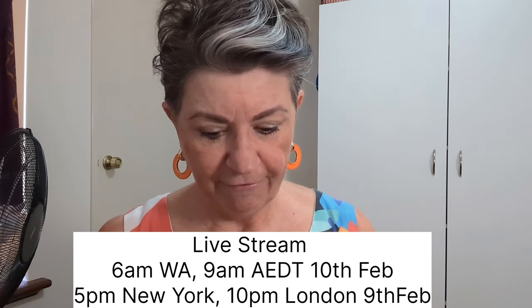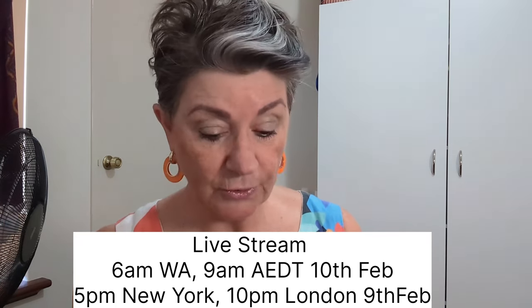I have a live stream happening tomorrow morning, Saturday the 10th, at 6 a.m. Western Australia time and 9 a.m. Melbourne/Sydney eastern daylight saving time — which makes it Friday the 9th at 5 p.m. in New York and 10 p.m. in London. It's the first birthday of the channel, so we're going to talk about birthdays, share memories, chat about birthday sewing, and have a good time.